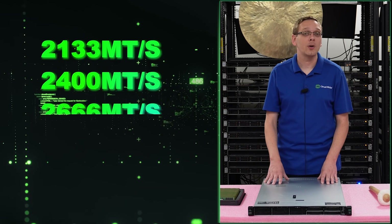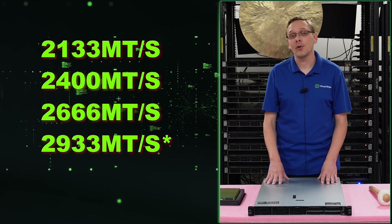There are a number of different speeds that this takes: 2133, 2400, 2666, 2933, or 3200.